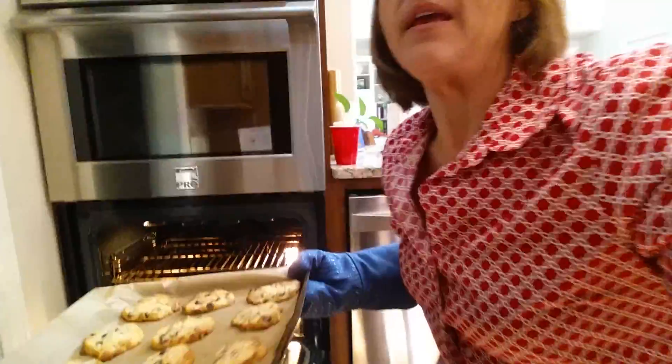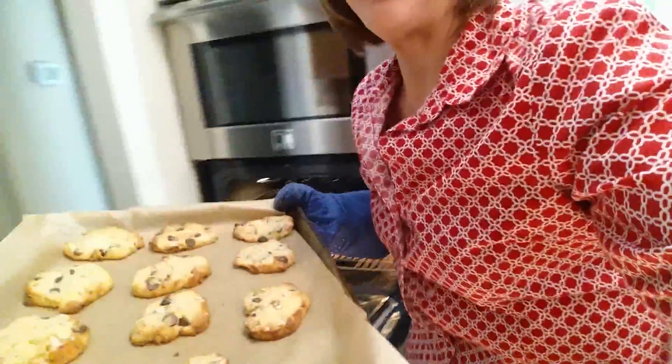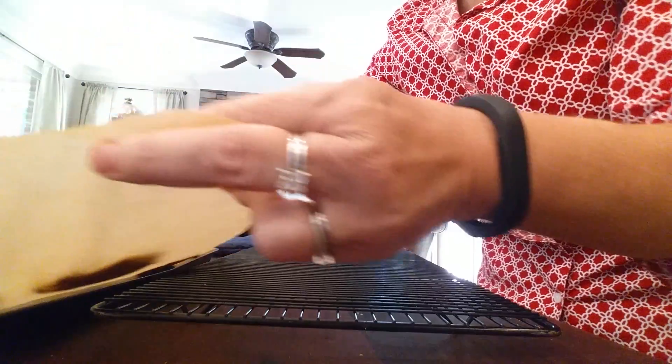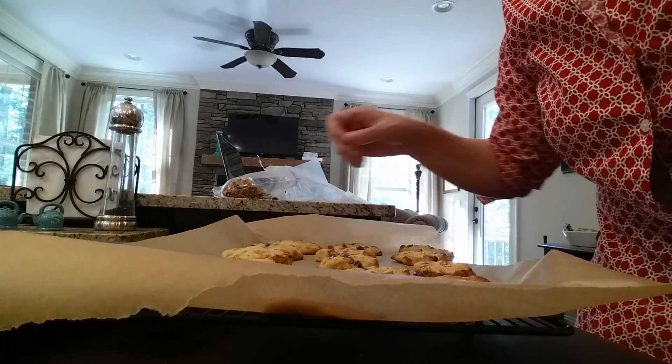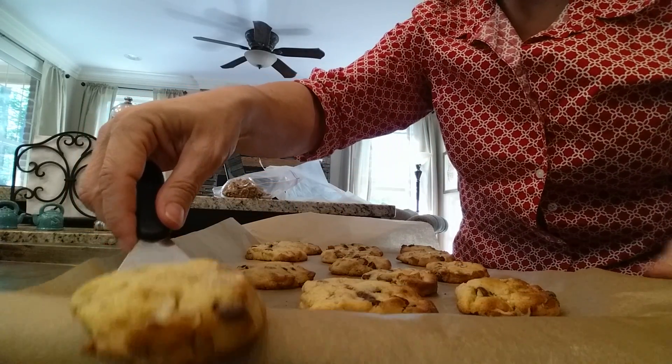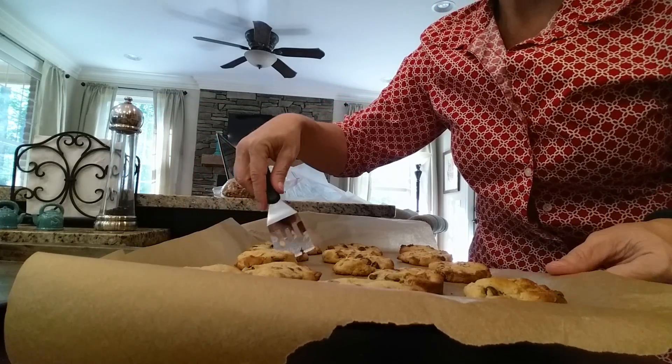Let's pop these in the oven and we'll see what they look like in about 10 to 15 minutes. Okay, it looks like the cookies are done, so we're going to get them out of the oven — they cooked pretty quickly. Yes, it is my husband in the background without a shirt on. Here are the cookies — let's take them out and here is the cooling rack I've got ready. I'll show you how simple it is to just lift up the parchment paper and slide it over to the cooling rack.